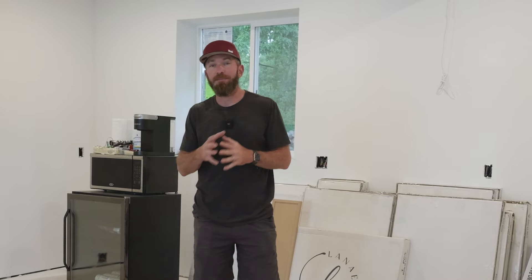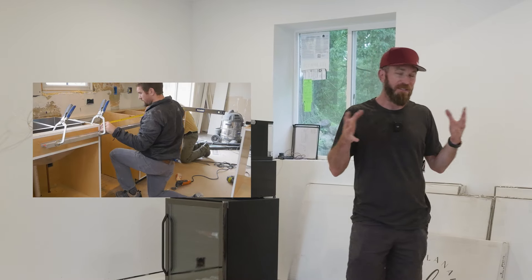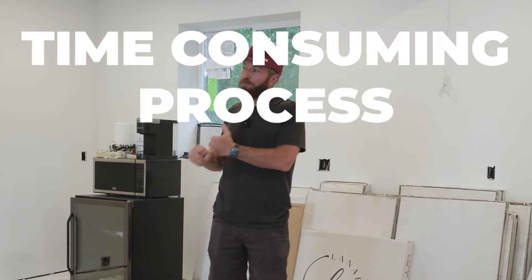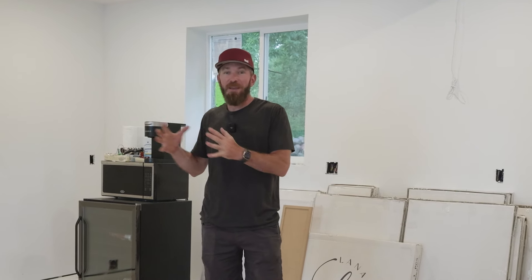It's time to install kitchen cabinets. We had three options: build the cabinets from scratch, which we've done before and we've got plans for carcasses you can check out. However, that was going to be a time-consuming process and we've got a ton of other projects going on in this house, so we needed to make sure we had time for those.